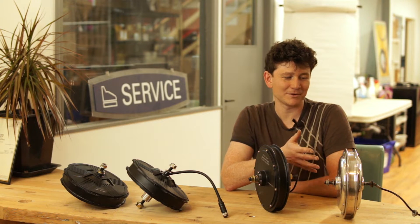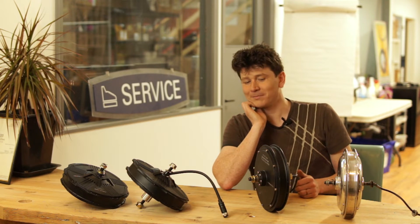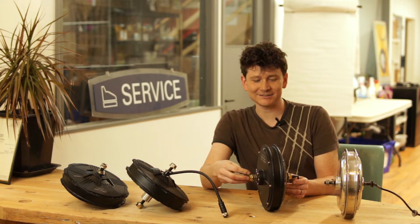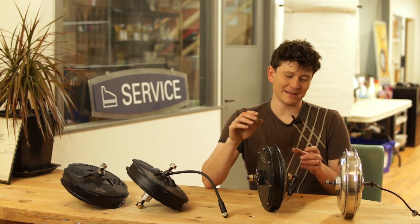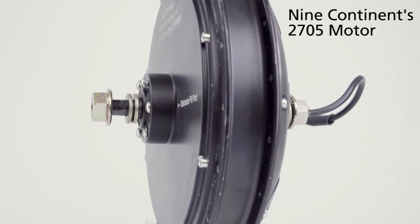Nine Continent was making motors for domestic Chinese consumption, so it really lacked a lot of the features we were looking for for modern bike compatibility. Over time we were able to get Nine Continent to enhance on that. Their next generation hub we offered did have a disc mount and thinner laminations so the motor could spin with less drag when you were just pedaling it.